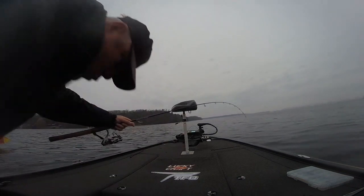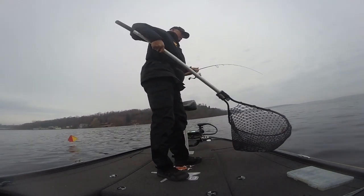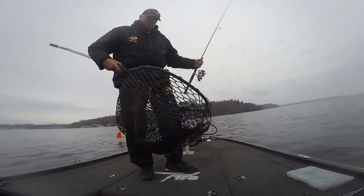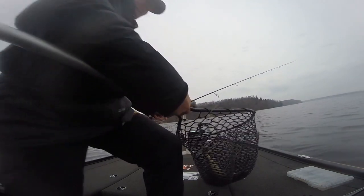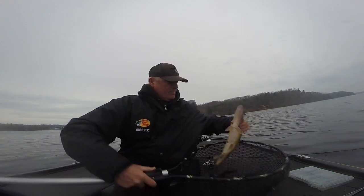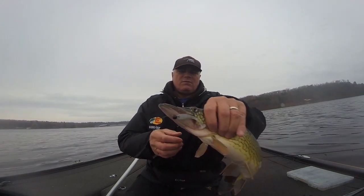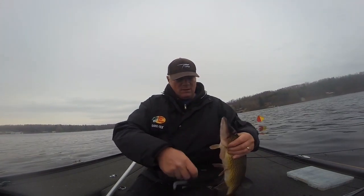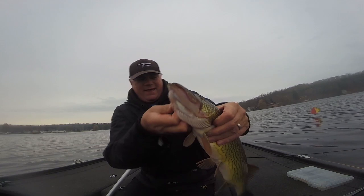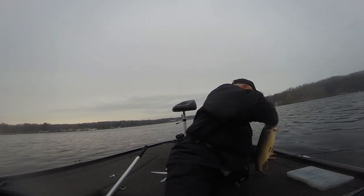Real little guy — okay, look at this! These are the pickerel, and this is why chasing them is so much fun. These guys are fun. As you can see, he wanted that little swim bait, got it right in the corner of his mouth. They definitely got some teeth on them, that's for sure. Little dudes, just as chunky as they can be — fun fish, fun fish.